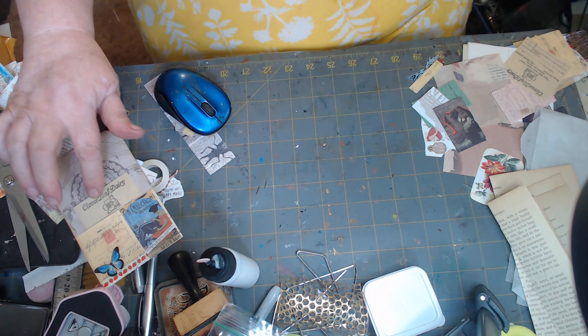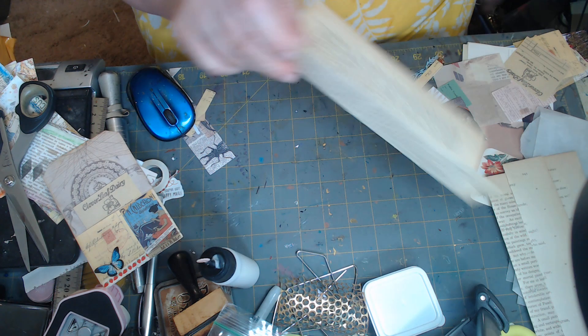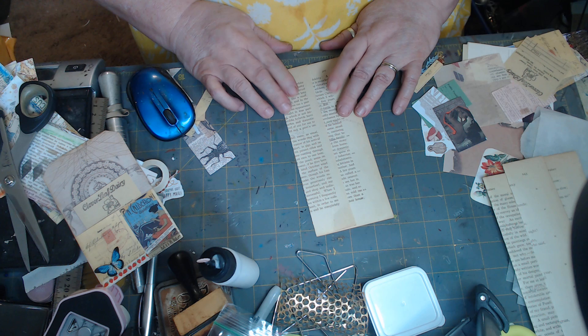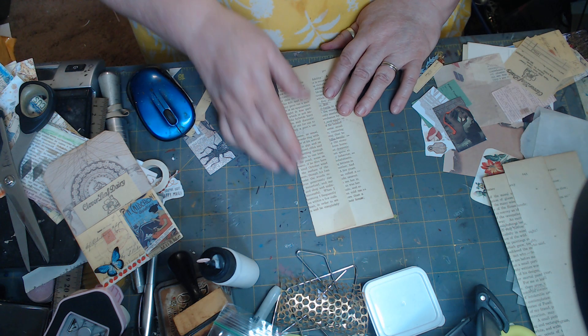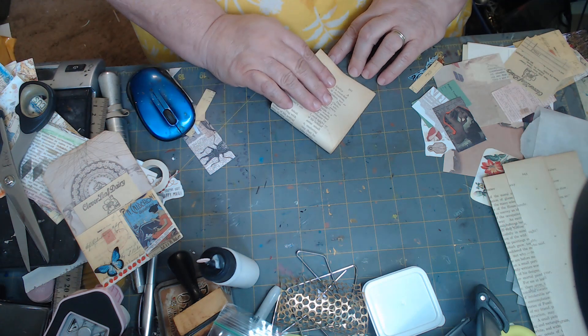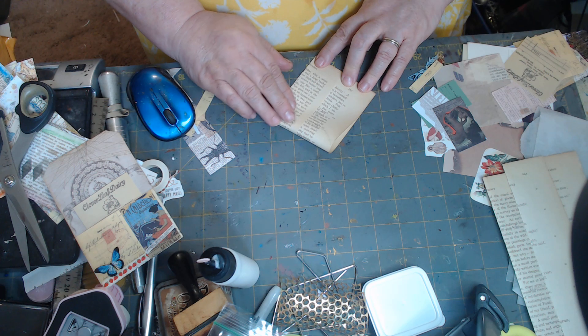We got one made — one of our book page pockets. Now we're going to make another one. The next one she made, I'm not doing them in the order she did them. She made one like this where she flipped it out like so.